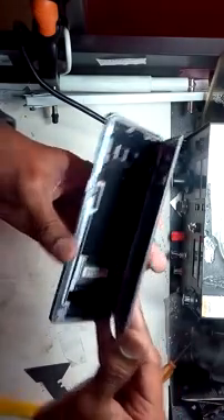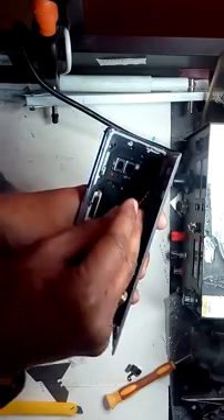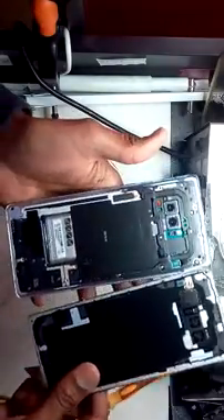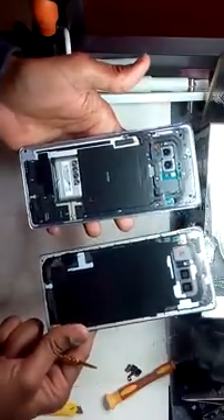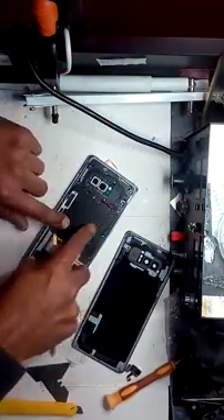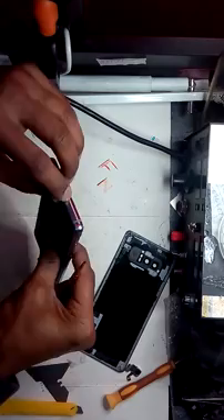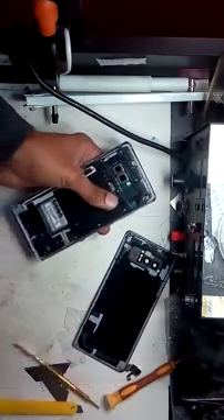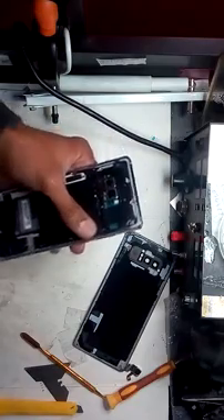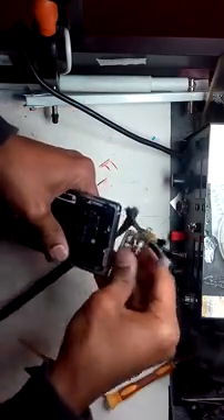Don't try too much force - just pull out the fingerprint flex. Here you go. It looks like the water went in from the upper side. There is no obvious hole, but that was the entry point. So pull out that same part so we can dry it a little bit.